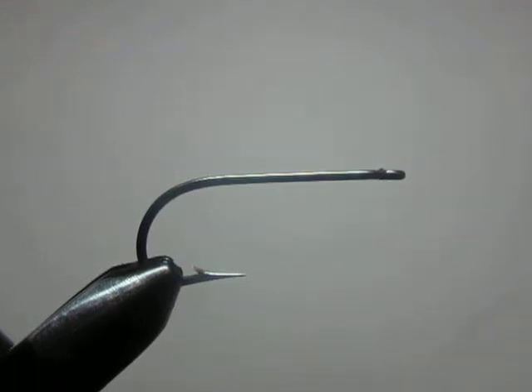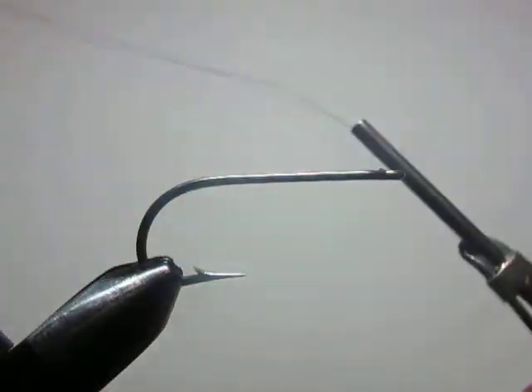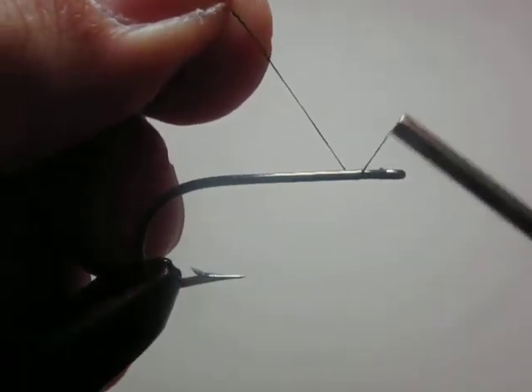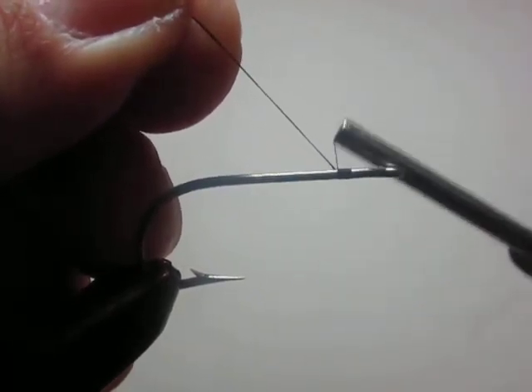The first tip we're going to address is creating a thread base. As a beginner, one of the difficulties I had was creating a uniform thread base without bumps or gaps. What I found helpful is you tie your thread on — start your thread on the hook like you would — creating your jam knot. I believe this is called the jam knot.